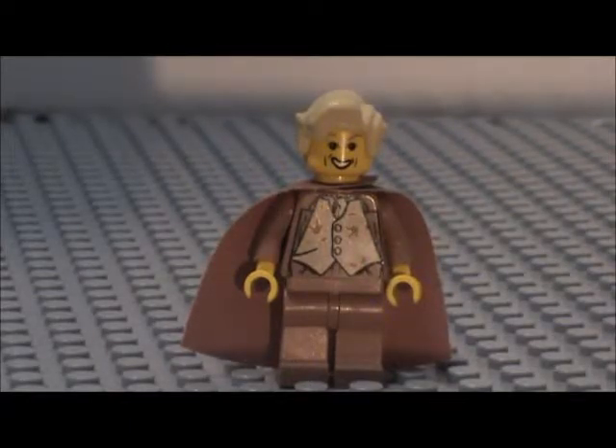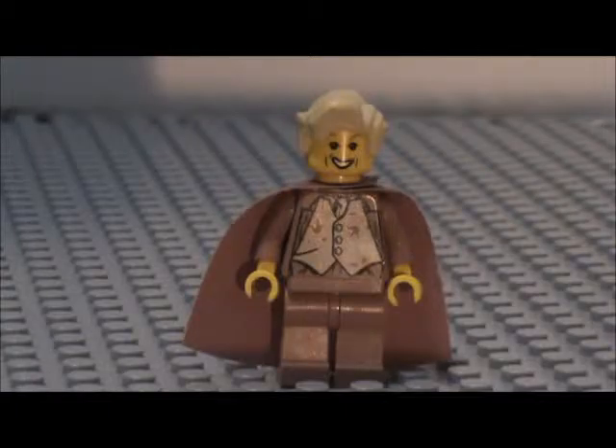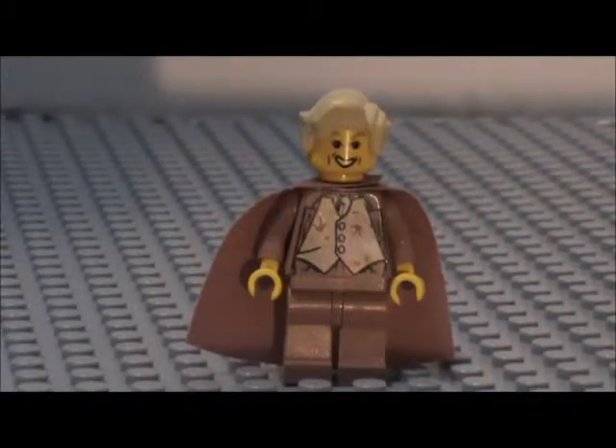We've got Gilderoy Lockhart from Harry Potter in the Chamber of Secrets, and this is a pretty cool minifigure. There are two different Gilderoy Lockhart figures — this one and one in green, I believe. These minifigures are pretty old, as you can see — they're yellow-faced. Let me know about this lighting. I'm not 100% sure about it yet. Should I do something else? I've got another lamp I'm going to test out, so just let me know in the comments below.